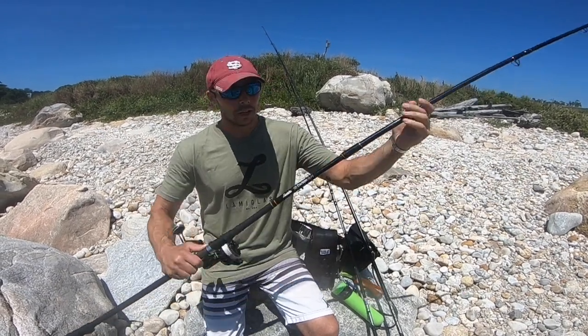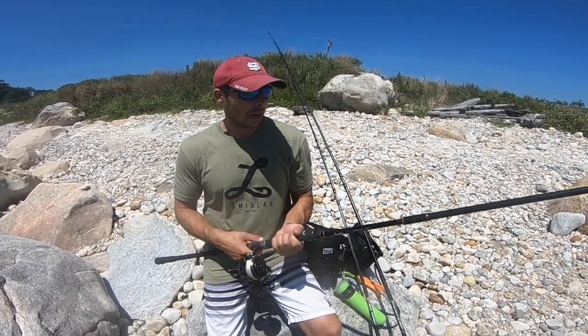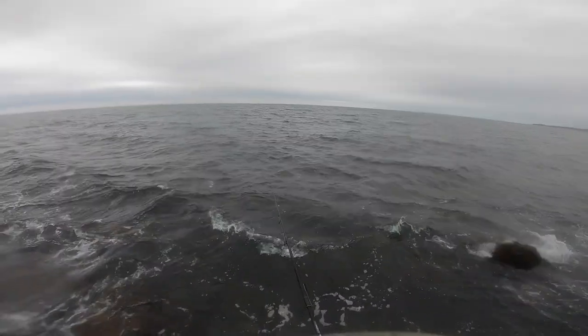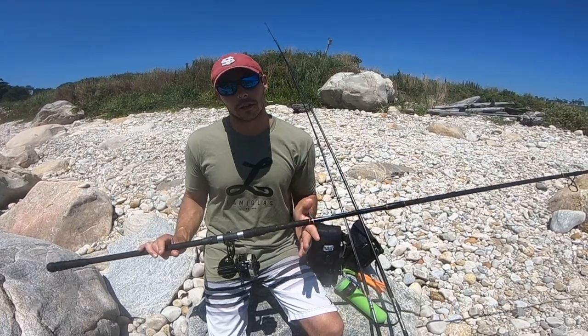I fish mainly an 11-foot rod. This is an 11-foot Carbon Surf, 1 to 5. The range I can throw with this is probably three-quarter to five ounces. It's a powerful rod. The sensitivity is good, it casts really well, the layout is fantastic. It's just a great rod for the price — this rod is priced at about $200, but it fishes like a $700 rod.